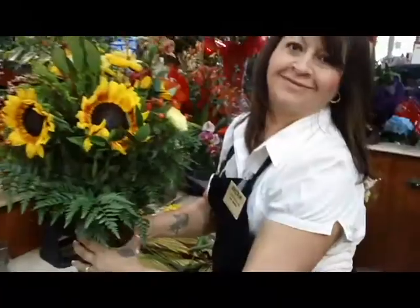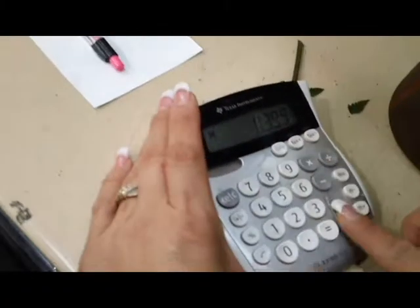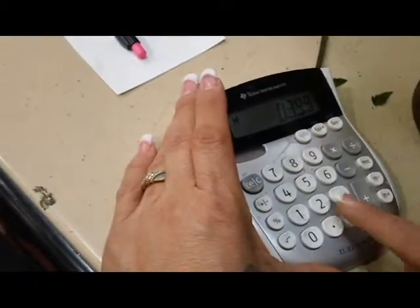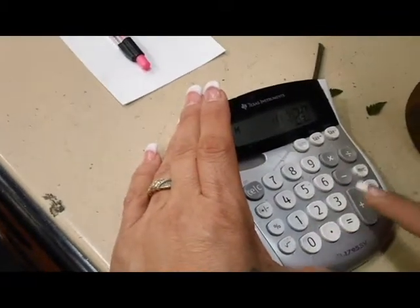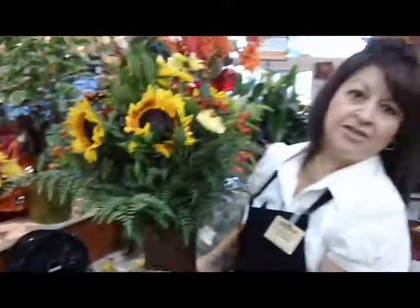Voila. We have a vase at $3.99. We have 3 for 12 bunches and that's $20 worth or $4 a piece. Our fern one for $4, and the total for this arrangement will be $75.99.